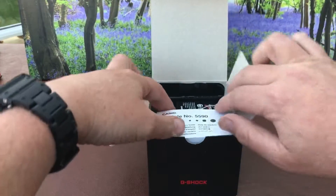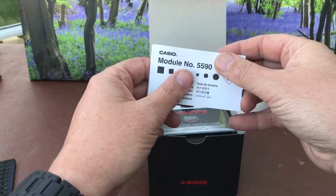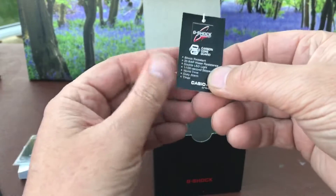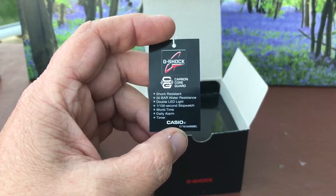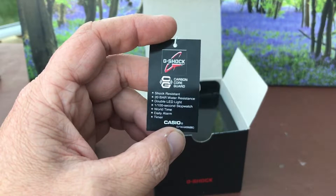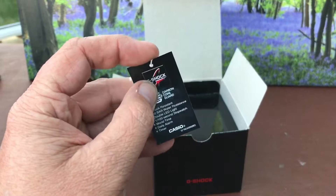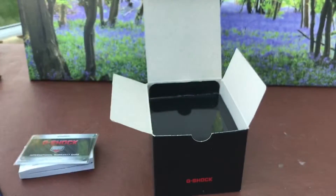So let's get it open. Typical Casio fare — you get a little thin instruction manual for the module 5590, all the warranty details in there. Little hangtag I've taken off, so that shows you the details and a little brief of what you're getting. This is one of the new G-Shocks with Carbon Core Guard — shock resistance, 200 metres of water resistance, double LED light, 1 to 100th second stopwatch, world time, daily alarm and timer. Usual fare that you get in most G-Shocks. Now I will state this right up front: there's one glaring omission with this watch which I don't know if it ruins it for me or not. Time will tell, but I will speak about that later.